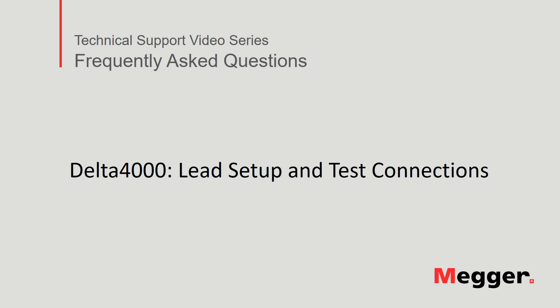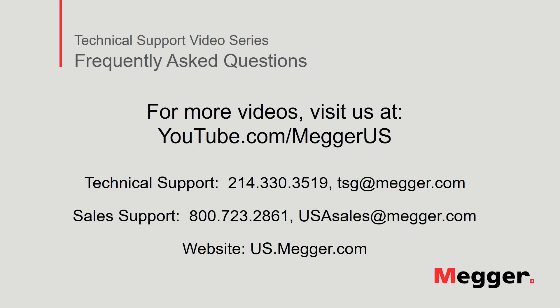This concludes the Delta 4000's lead setup and test connections. Visit the Megger YouTube channel for more videos including technical webinars, product overviews, and other how-to presentations similar to this one. Contact us for questions or more information about this topic, or for any support you may need for your electrical testing.